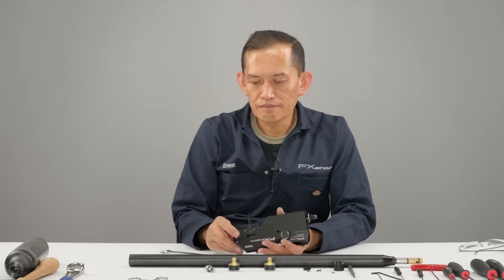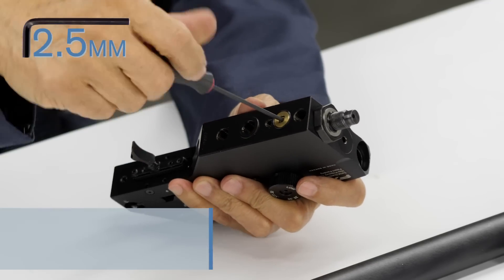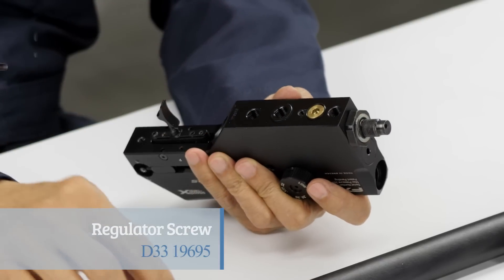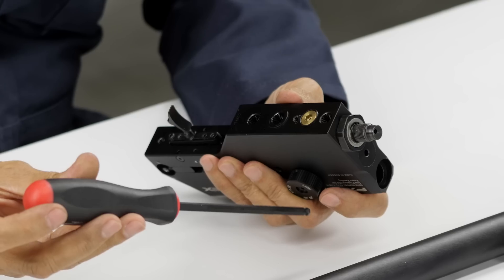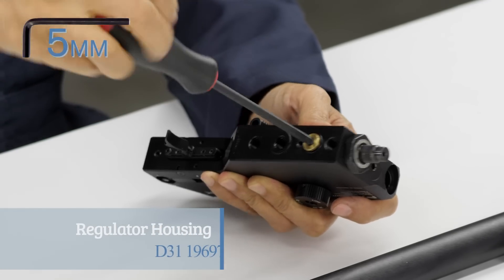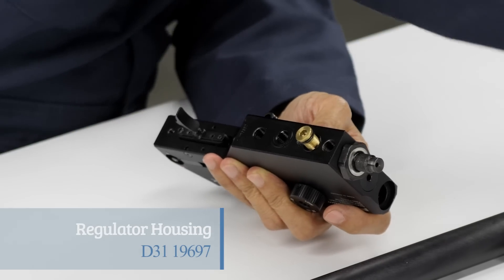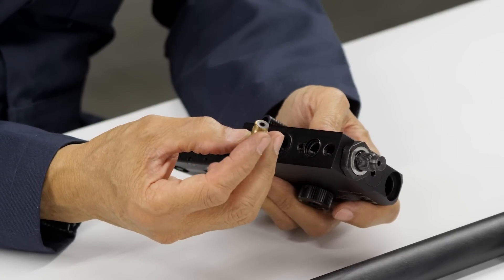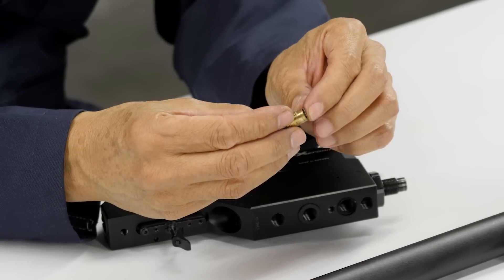We're going to remove the regulator — the adjustment screw in the body. There's a four mil, then a five mil to remove the hex on the reg body. Be careful when you pull it out because most of the time one of the spring washers is stuck on there with silicone. Just kind of remove it.